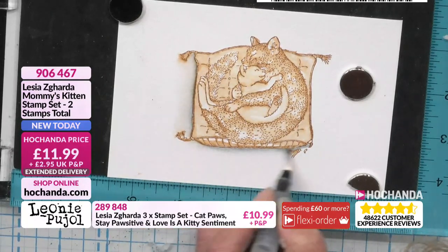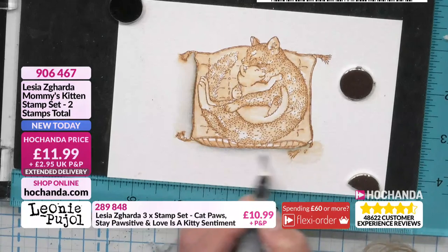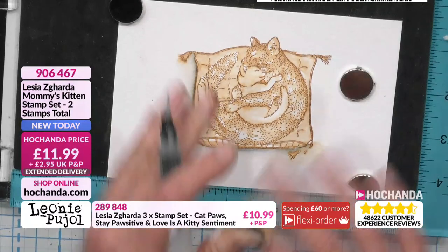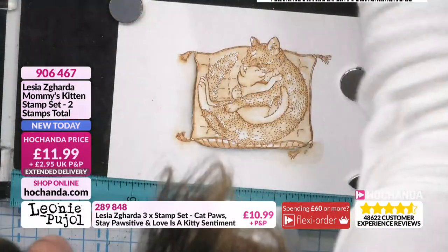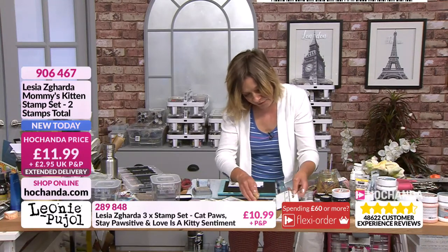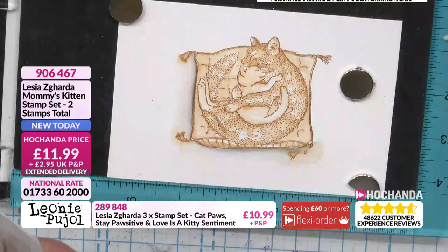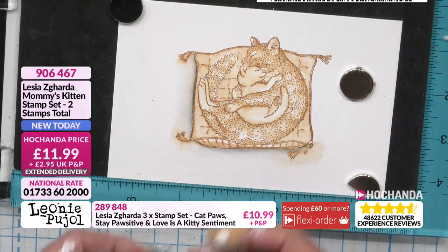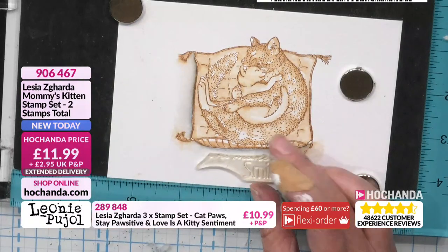Simple mattes and layers — when we start off, that's where we go wrong. We get a bit giddy and stick everything we own on the card. You put all your sentiments and little cat paws and it can look a bit heavy, but with that it just looks perfect. I want to show a bit of pattern building. I'm going to add 'You Make Me Smile' because I look at that image and it makes me smile — it's just so restful and peaceful.